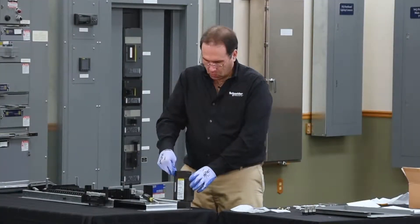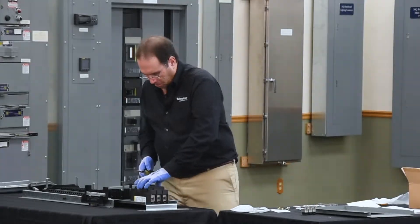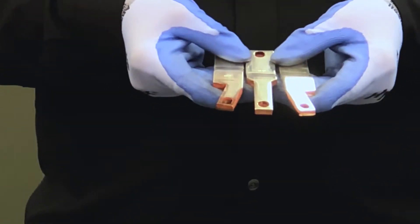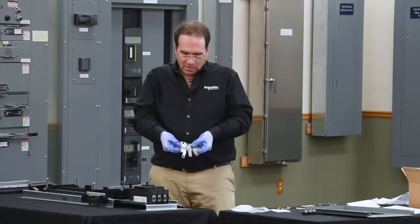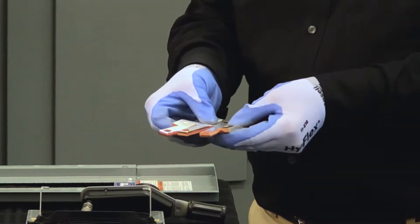The breaker is now ready to accept the hard bus connectors. The kit contains three hard bus connectors, one for each phase. There's an X on each one to denote the top surface. The wider side of the hard bus connector goes towards the panel board and the narrow side engages the breaker.